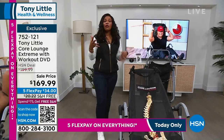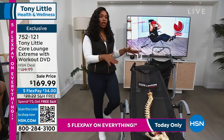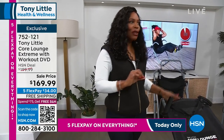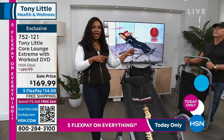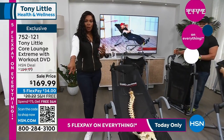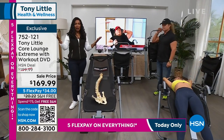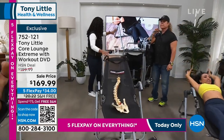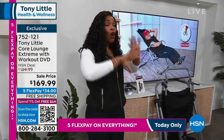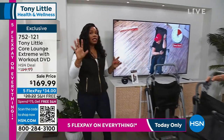It's on free shipping, $34 on flex pay to get it home, and you can use any major credit card. Normally this would be closer to $200, but we were able to get some more back in after our last show a couple of weeks ago. If you missed it then, you have another chance now. Use the QR code on your screen, open the camera on your cell phone, call us, or go to HSN.com. You get the Core Lounge Extreme plus the workout DVD with your exercise and diet guide — you're all in and good to go.